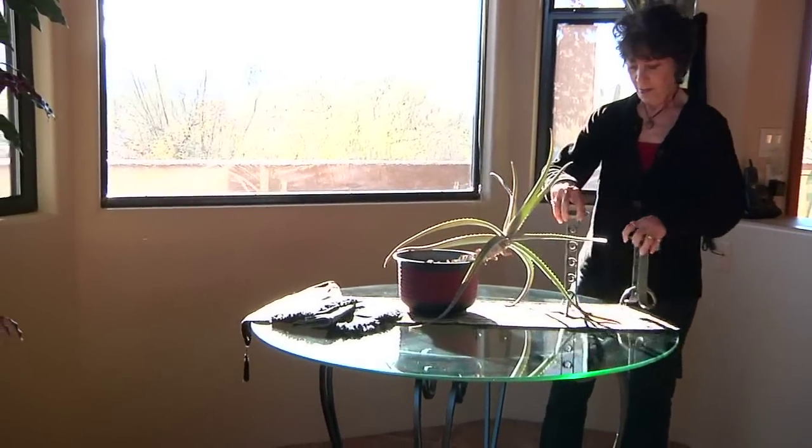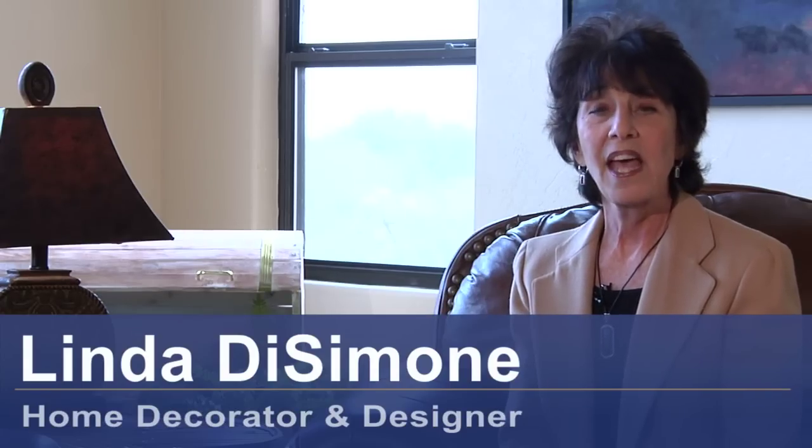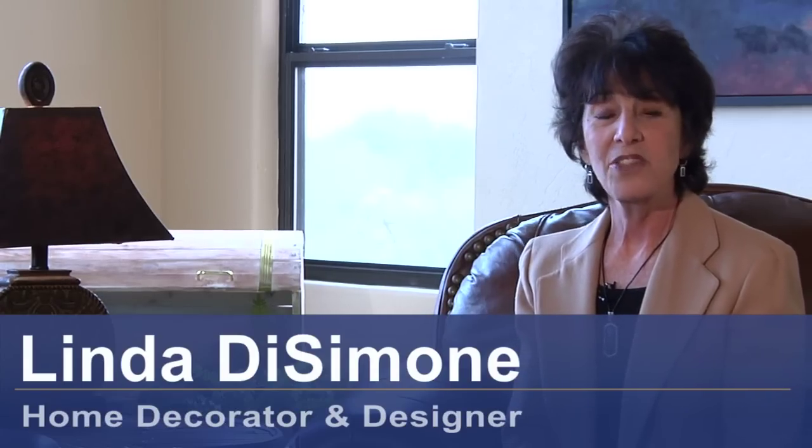Hi, I'm Linda DeSimone, designer and decorator, and today we're going to see how to make a cover for a patio chair.